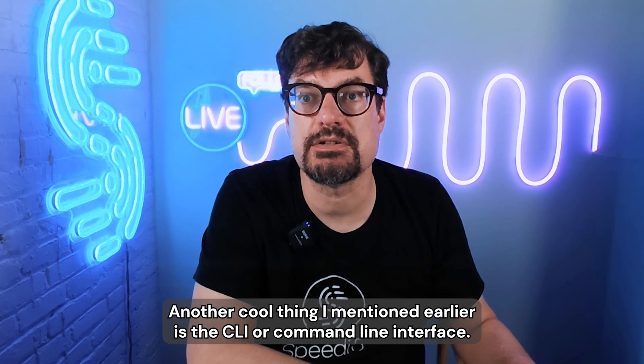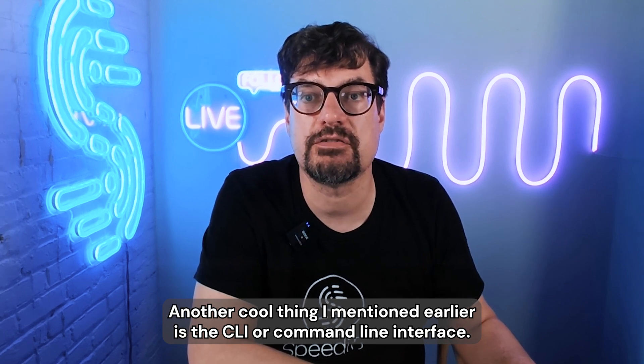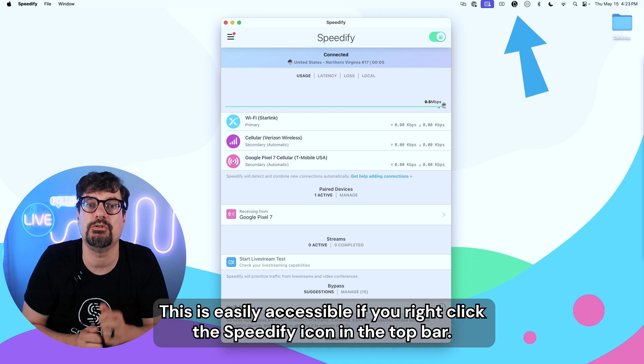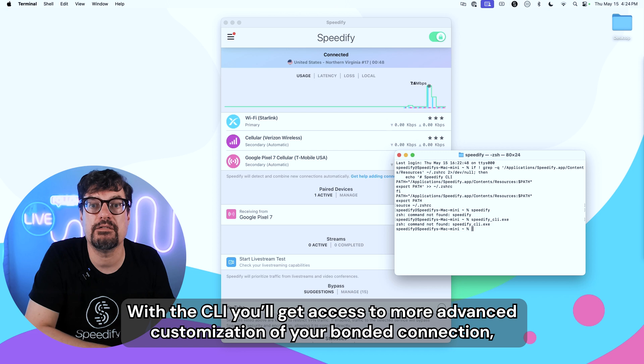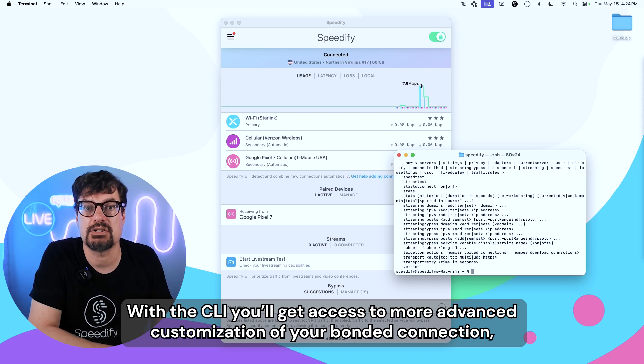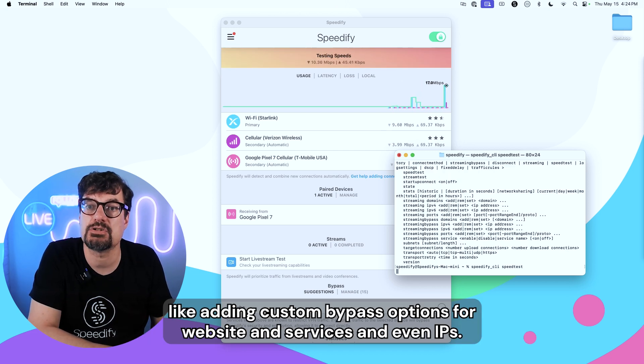Another cool thing I mentioned earlier is the CLI, or command line interface. This is easily accessible if you right-click the Speedify icon in the top bar. With the CLI, you'll get access to more advanced customization of your bonding connection, like adding custom bypass options for websites, services, and even IPs.